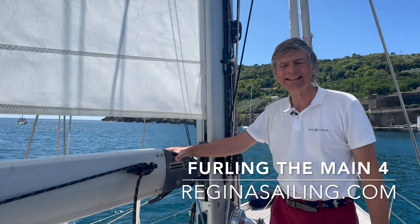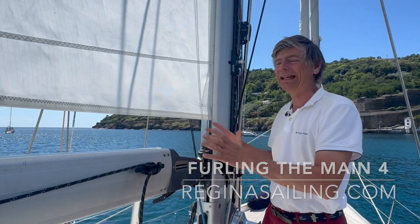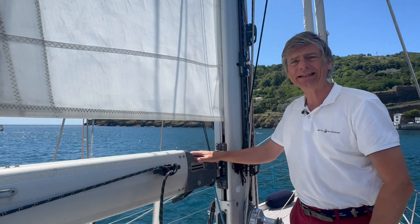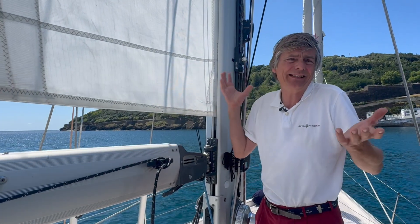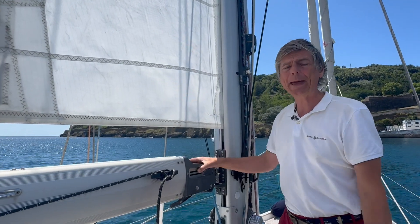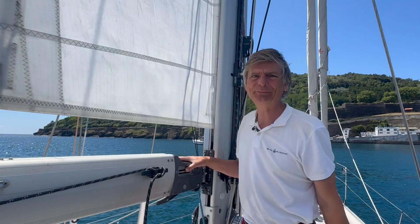Hi, I'm Leon from Regina Sailing, and today I'll show you what happens if the electrical system for furling the mainsail doesn't work. It can happen - it's electronics, you might not have any power. So there's always a manual backup, and that's quite important.